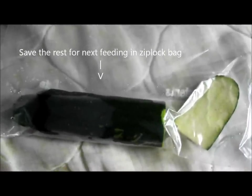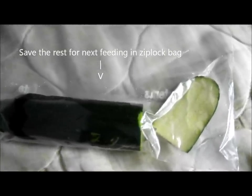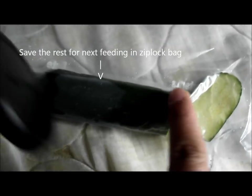I'm going to show you how to blanch your zucchini. I already got it cut in one fourth and used half of that. You want to put half of that in a shallow dish and put it in the microwave.